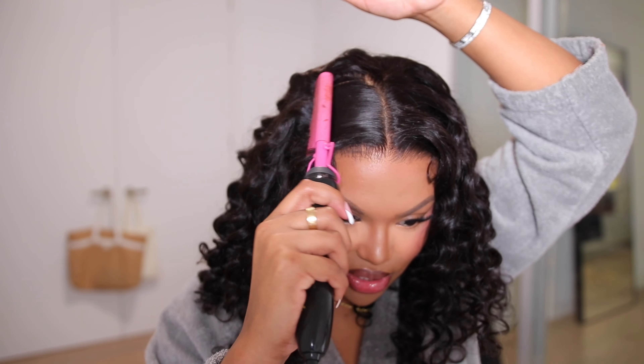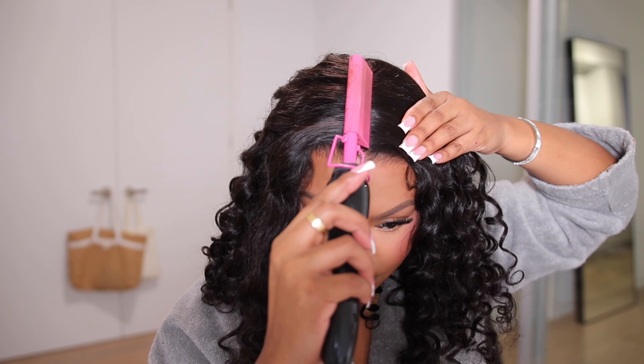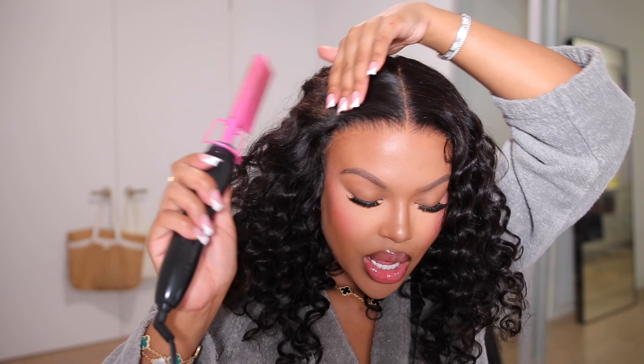I'm going in with my hot comb and just flattening down the hair, making sure the top is smooth and nice. What I really liked was this hair did not have any flyaways on top. Most times I have to use a wax stick, but with this unit I did not have to use anything at all. All I had to do was use my hot comb to flatten down the top and smooth it out — and that was it. No flyaways.